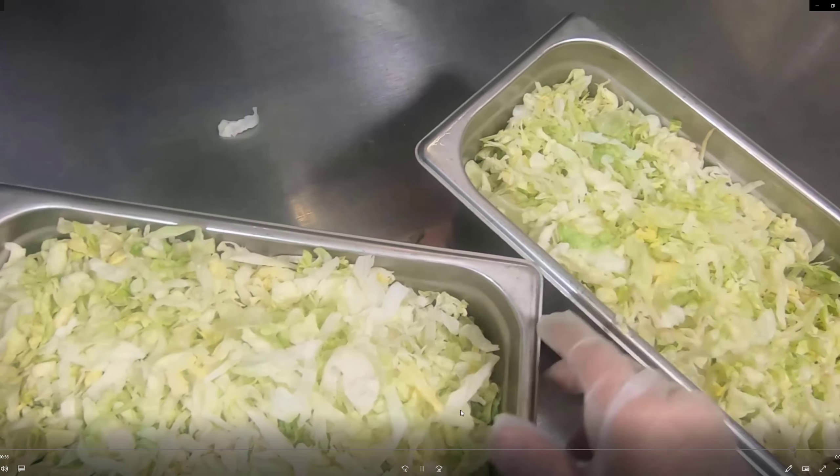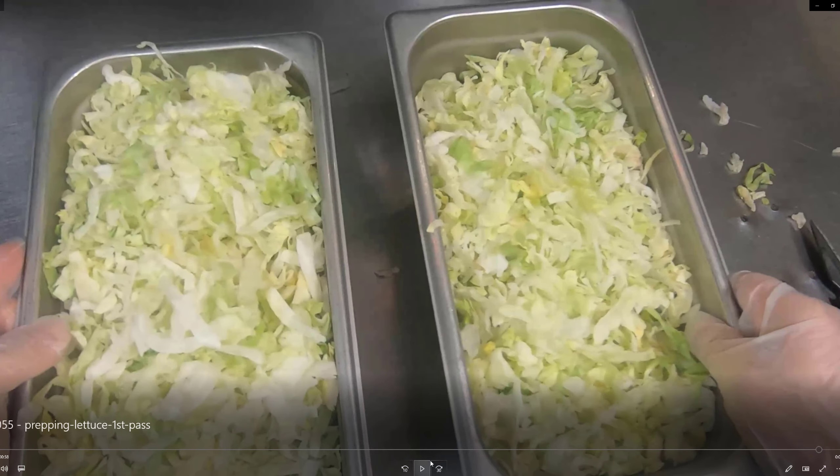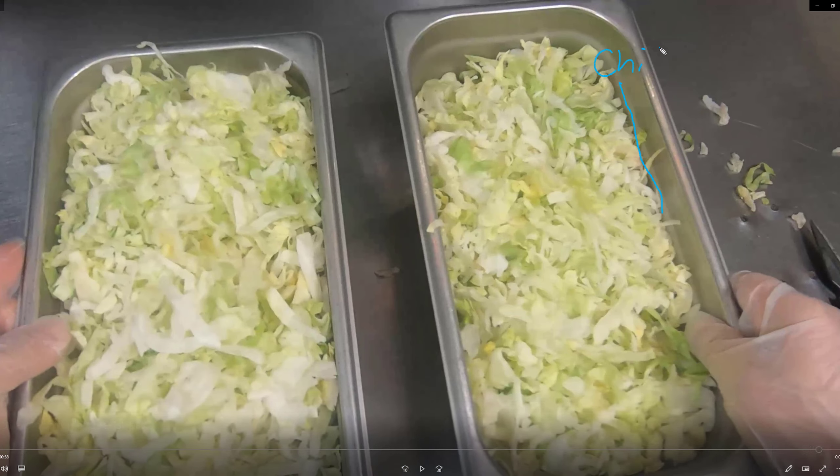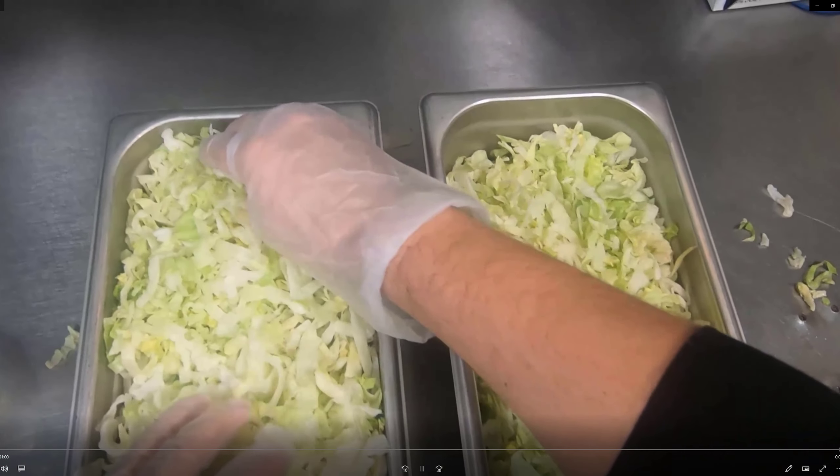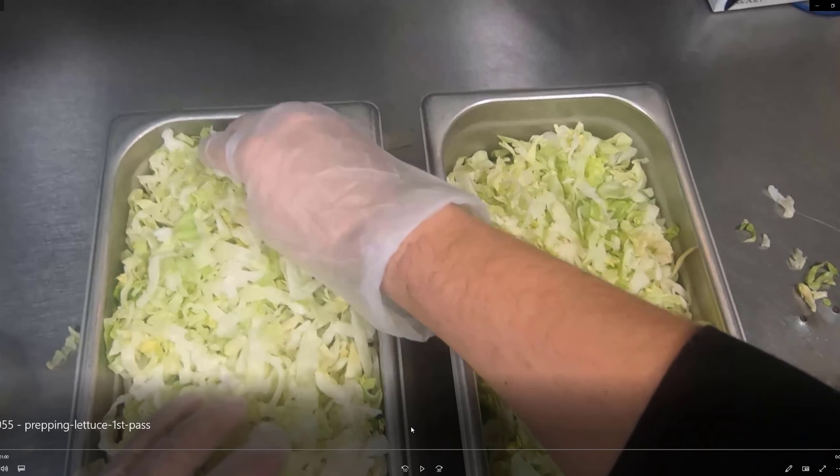Spread it out and keep it underneath the chill line. That metal line right there is called the chill line, and you want to keep product underneath that line. So that's it for prepping lettuce — one bag goes into two cambros.